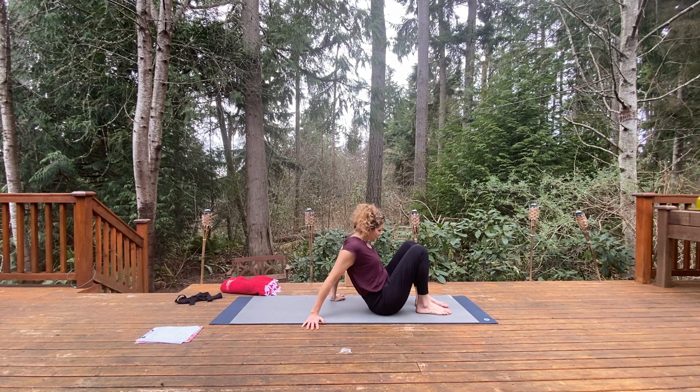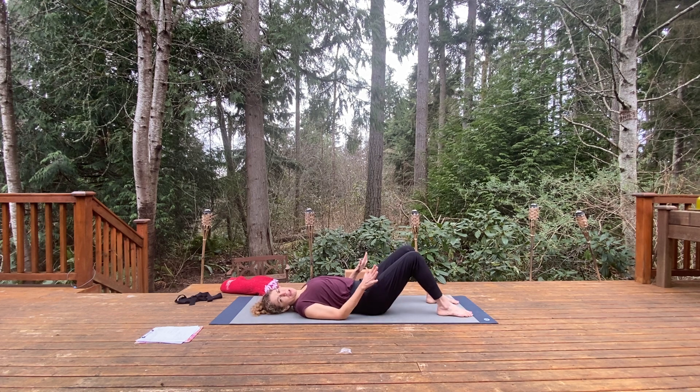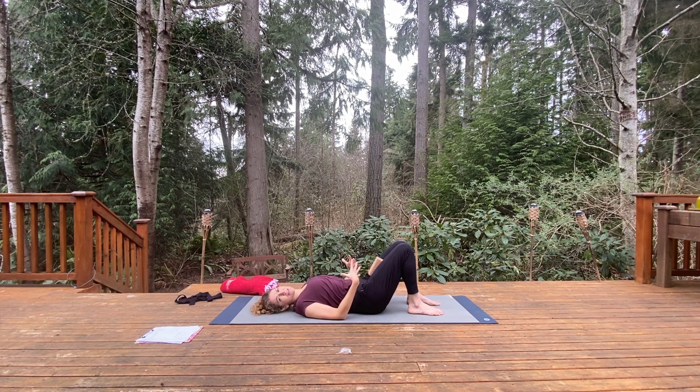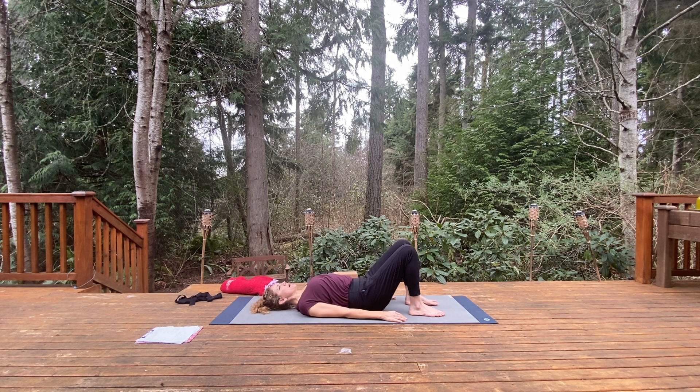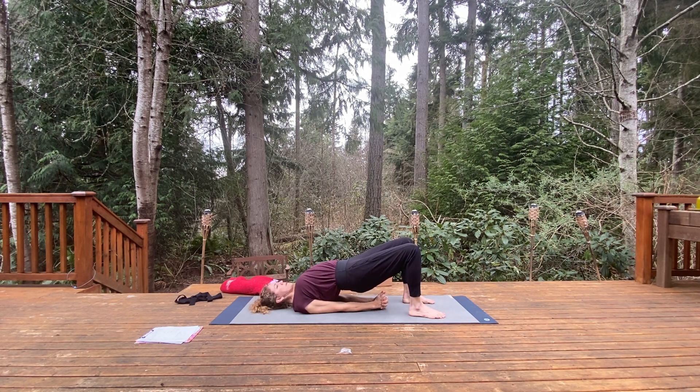We'll take bridge pose first. Bring the feet flat, ankles underneath the knees — notice if the feet are a little too far ahead of the knees or too close; you don't want the knees past the ankles. If you'd like, you can do the variation of bringing the inner thighs toward one another — inner thigh activation during back bending really does help. Press the heels down, lift the hips, do that rolling action: tailbone, mid-back, upper back. Then tuck one shoulder under the torso, the other shoulder, intertwining the fingers. You can grab a strap to connect the hands.